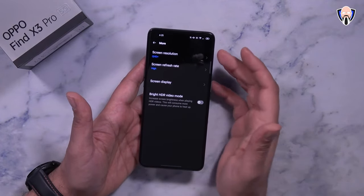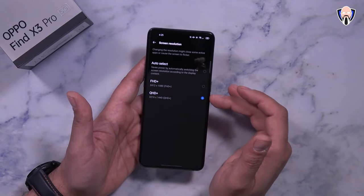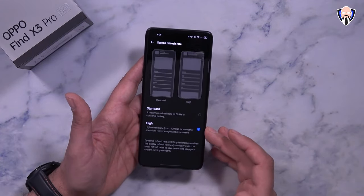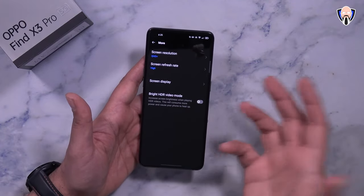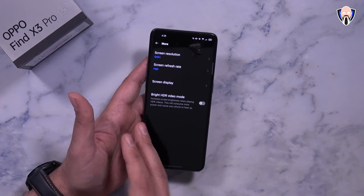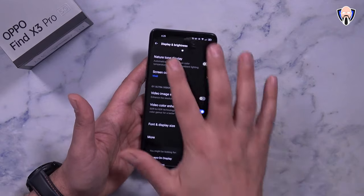Under more display options, you can toggle QHD or Full HD+ resolution and choose between 120Hz or standard refresh rate. The 4,500mAh battery means this is going to last a long time. Bright HDR video mode can also be turned on whenever you're playing video back on the device.